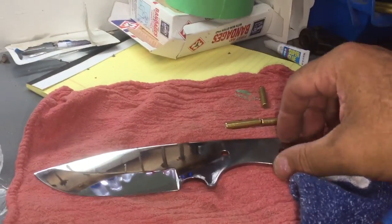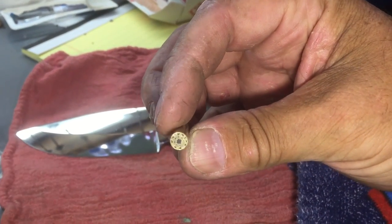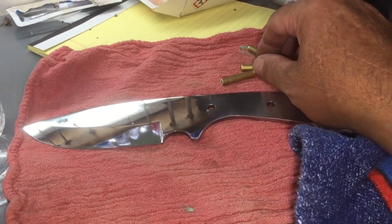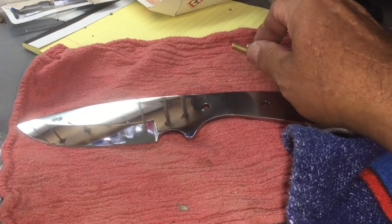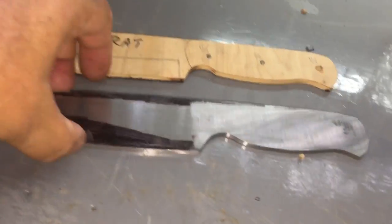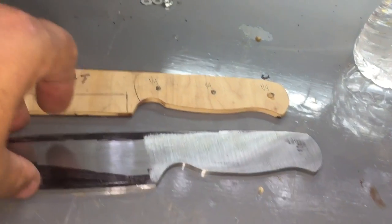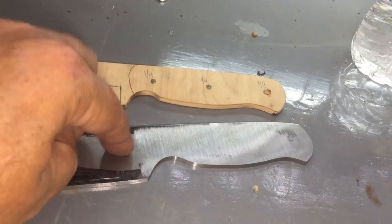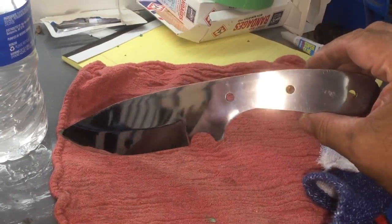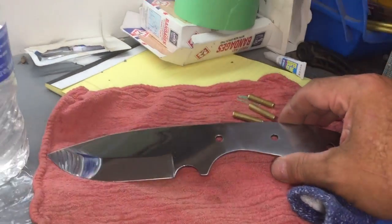I've gotten as far on this as I possibly can without the wood. I've got some really nice mosaic pins cut — that's all I have of the mosaic — and my god, these mosaic pins are frickin' expensive. I'm going to go ahead and make a Swamp Rat — it's going to be the Sivende model. I'm going to ask $150 for this one and $175 for this one. This one is going to have some very fancy wood — I think it's going to be spalted oak.